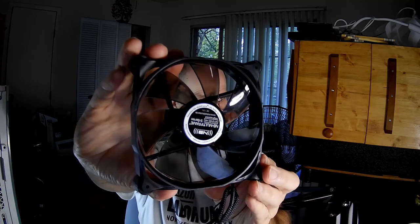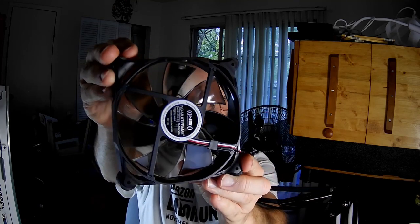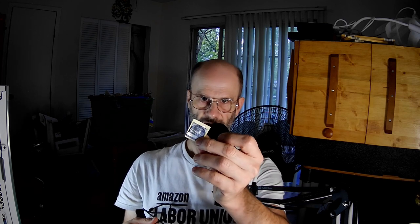This is what the fan looks like. The blades are nothing special looking — they don't have any weird grooves or bumps or anything else. And it also comes with a Noise Blocker sticker.